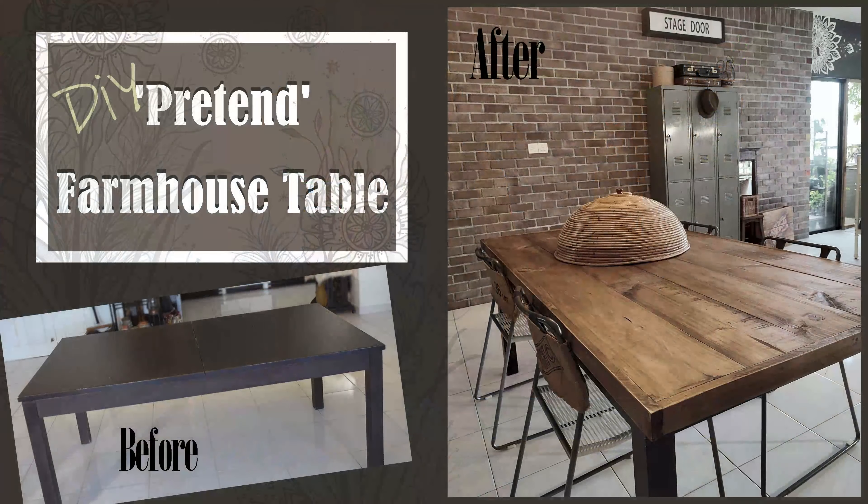What you see here is my 17-year-old dining table, and I think it might be time for a little facelift. Hello beautiful people, we meet again! If you're first time on this channel, let me introduce myself — my name is Winnie, welcome to the channel. For those of you who are returning, thank you so much. From the title, you must be wondering: what is a pretend farmhouse table? Well, this week I attempted to DIY a farmhouse style table.